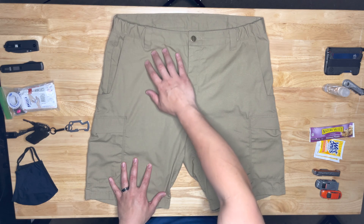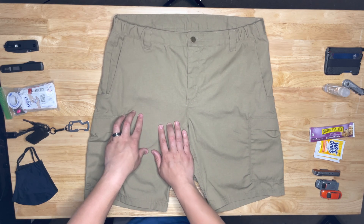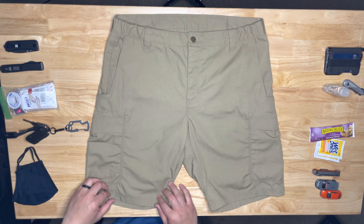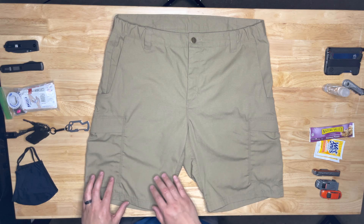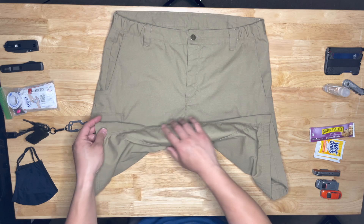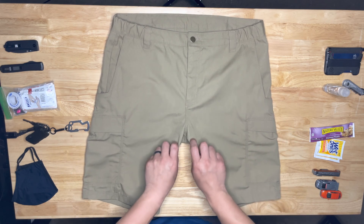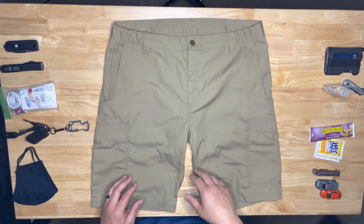This is a ripstop material that has an intelligent dry system, which allows it to dry very quickly and stay wrinkle-free. There are double gussets everywhere, especially right here in the crotch area. You can do roundhouse kicks or splits with no fear of these ripping or anything like that.